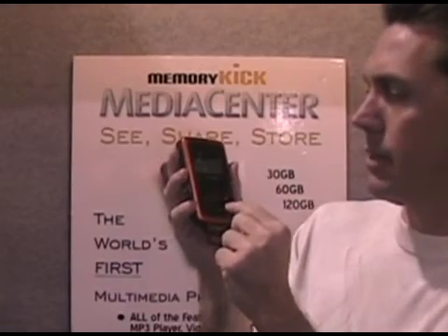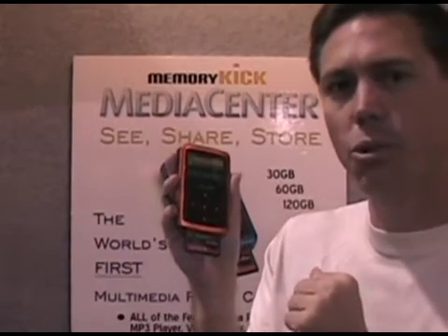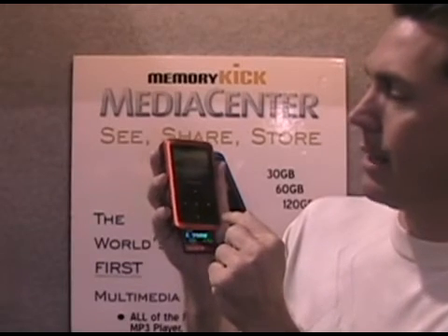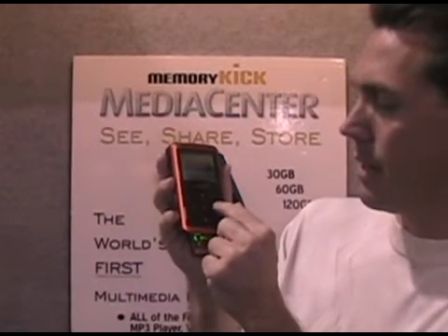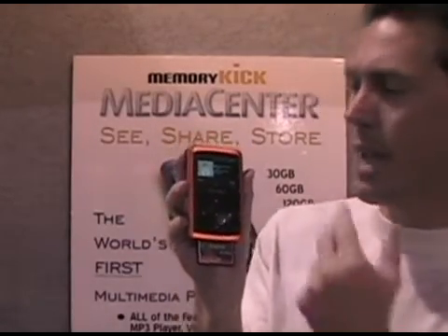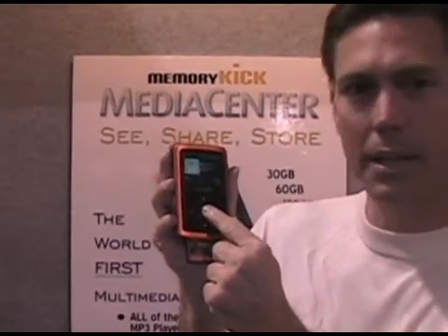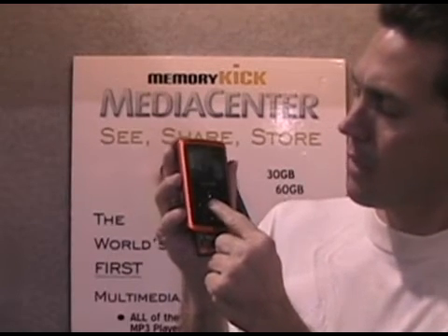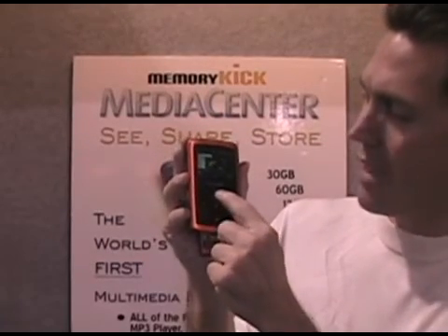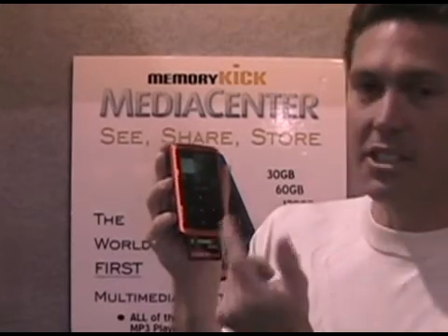Besides just photos, the media center also has the ability to listen to music. I've transferred some music and moved it to my music gallery. I'm going to go in and listen to some music — just click the right button on the music you want, you'll see the album art come up if available, and then it'll start playing. To change the volume, hold down the center button for two seconds and the volume control pops up.